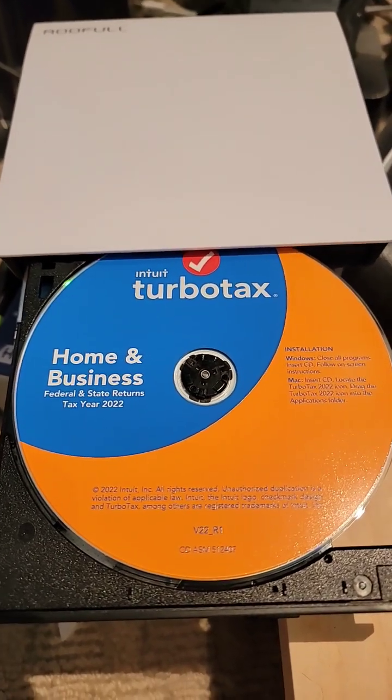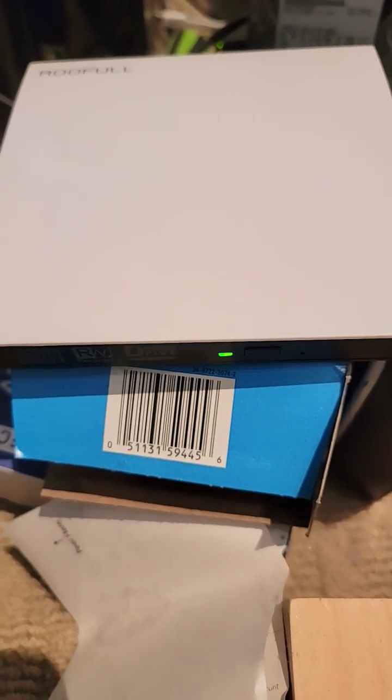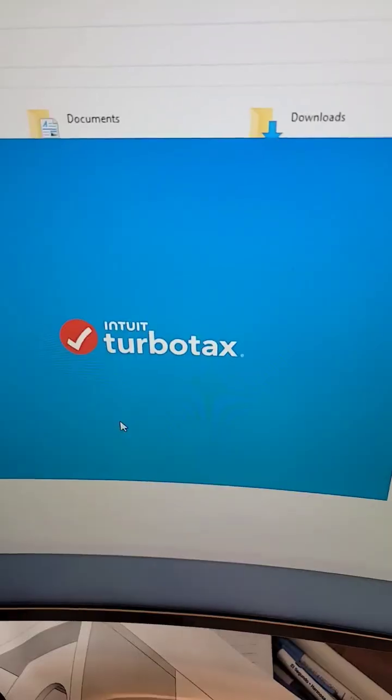So the CD is in the drive — you can hear the drive spinning up right now. We're gonna go over to the computer. The drive shows that the CD is in the machine, there you go.